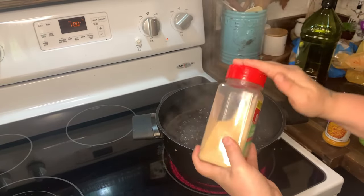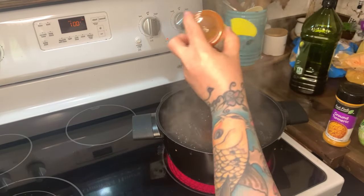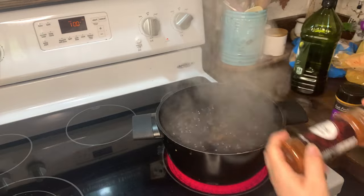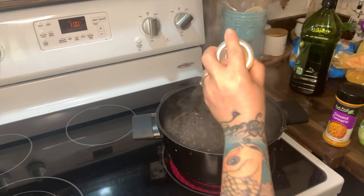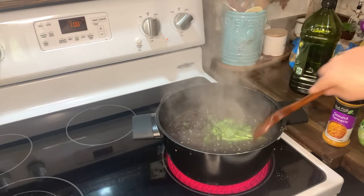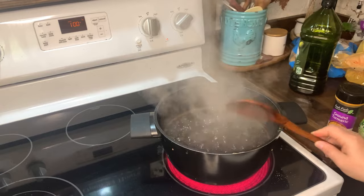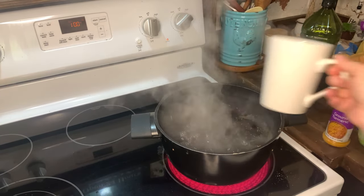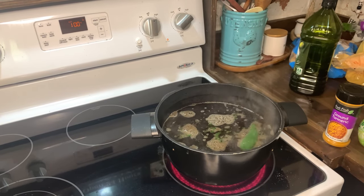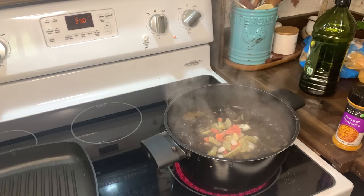Now I'm making some homemade black beans. I've washed my beans and they're boiling. I'm seasoning them with onion powder, garlic powder, paprika, a little chili powder, salt, and black pepper. I want these beans to be flavorful. I'm also adding some cilantro and half a jalapeño without the seeds — I don't want it super spicy but I want just a tiny bit of kick. Then I'm going to add in some onion and bell pepper mix for even more flavor.